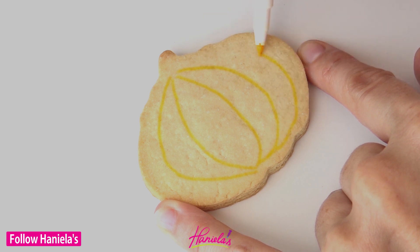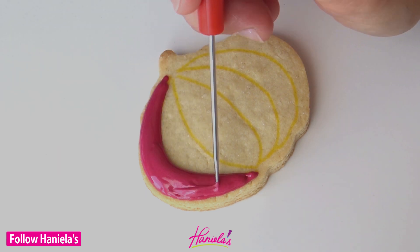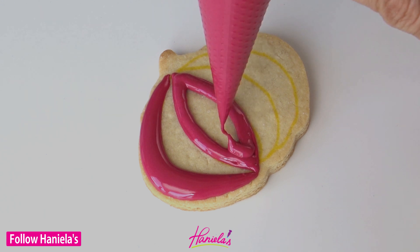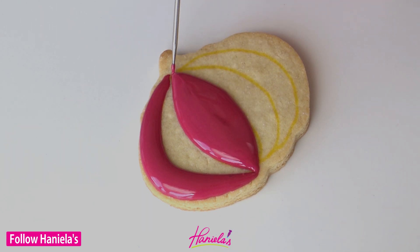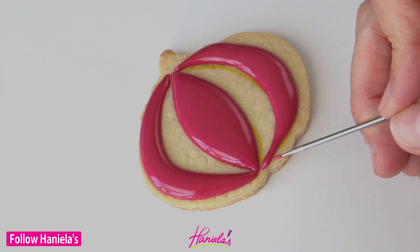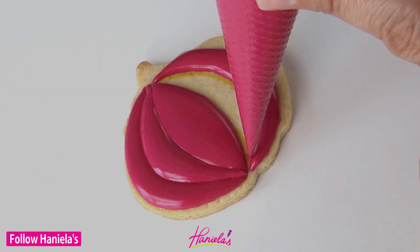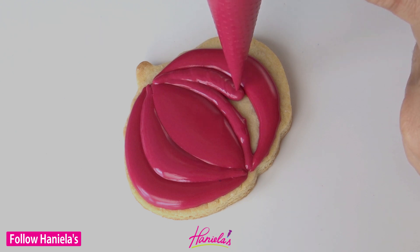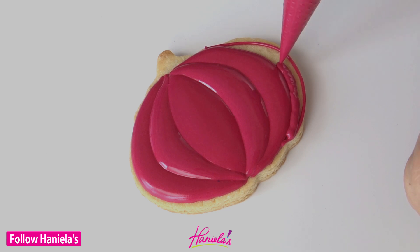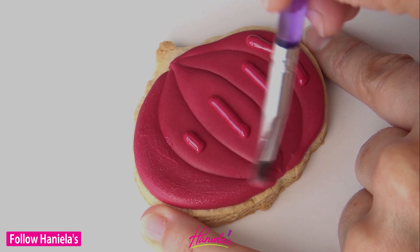Now in this second design I'm going to use this beautiful claret and we'll use matching claret texture sugar as well. Again you have to ice every other section, then let those sections crust, and then pipe the sections in between. Isn't this gorgeous? This color is absolutely stunning — I love it so much. It's a brand called Pro Gel and it comes in a tube. It's very very concentrated; you don't have to use a whole lot.